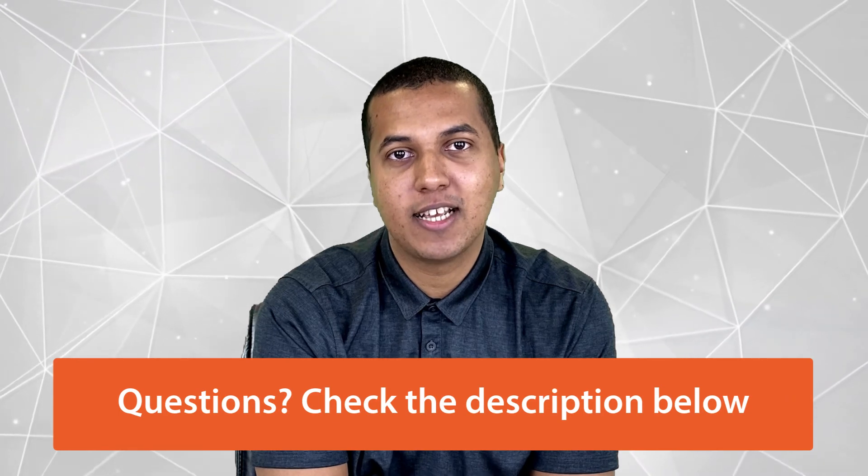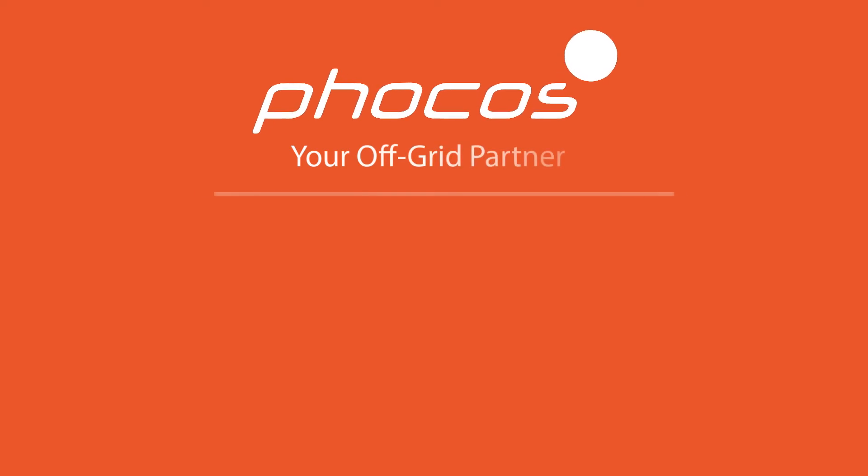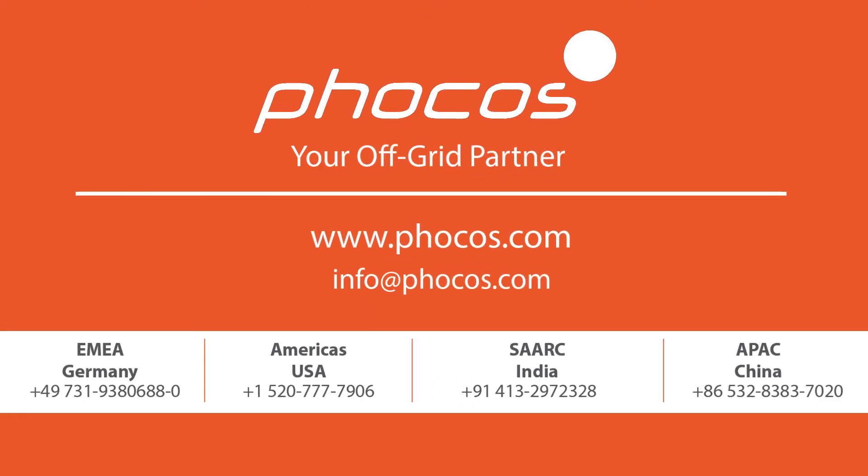That's all for today. We hope you have found this information valuable. If you have any technical or sales questions, we will offer links for support below. For more videos and information, go to www.focos.com.